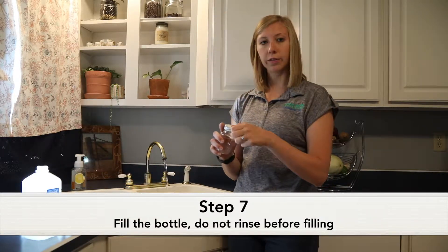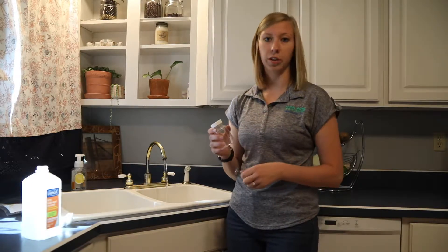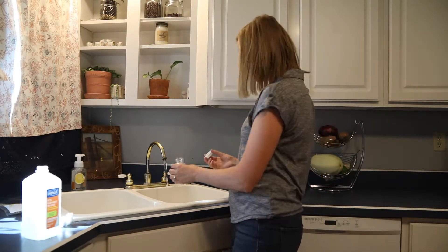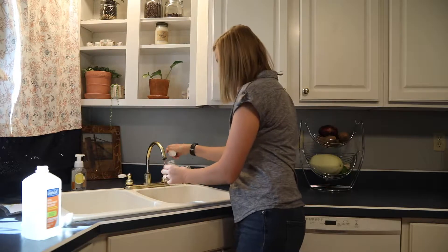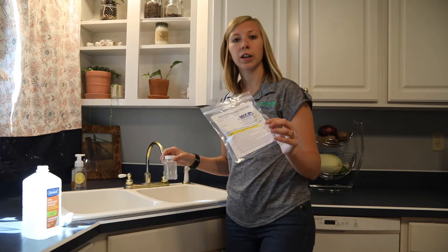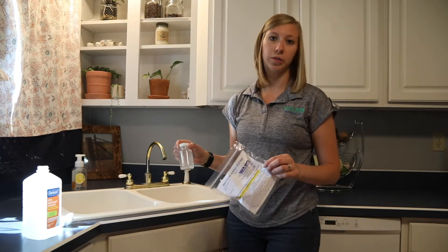You'll want to take the safety seal off of the lid. Be sure not to rinse out the bottle — that will get rid of all the preservative that's in there — and then we'll simply just fill up the bottle. Be sure that your sample bag is filled out with your information, and then we're ready to take our sample to the lab.